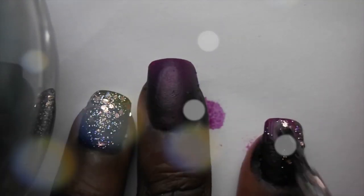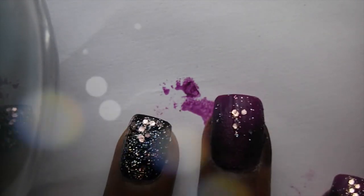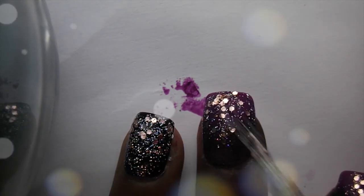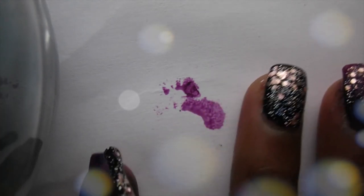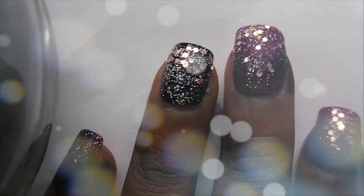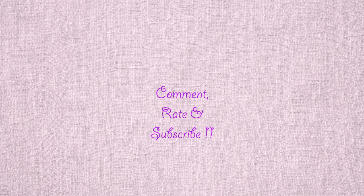You can apply as much or as little glitter as you want, but I wanted loads of glitter on mine to make them super sparkly. And that's it! I hope you enjoyed this tutorial. Don't forget to comment, rate and subscribe.